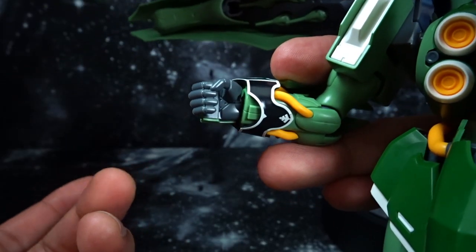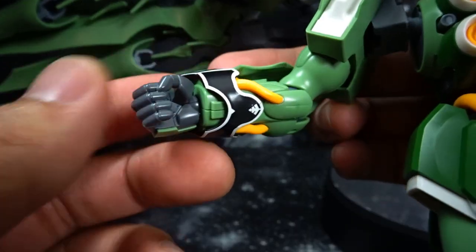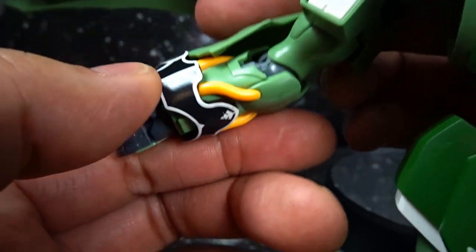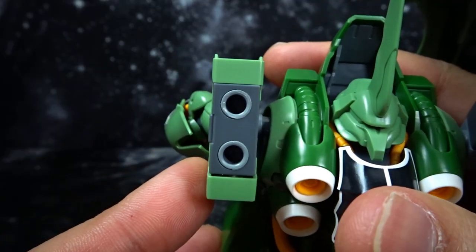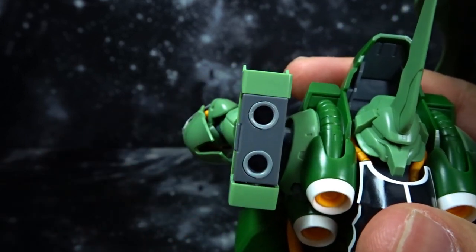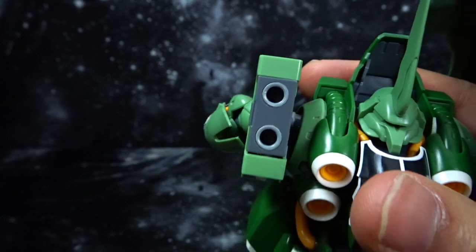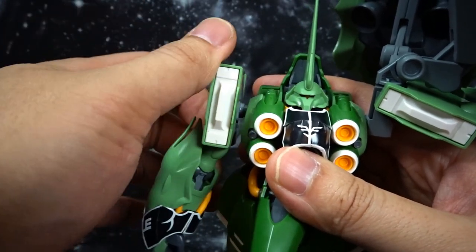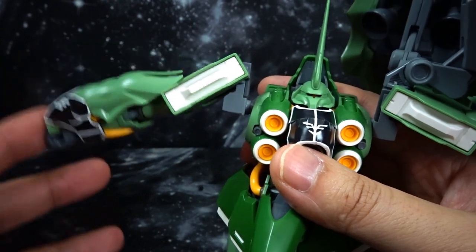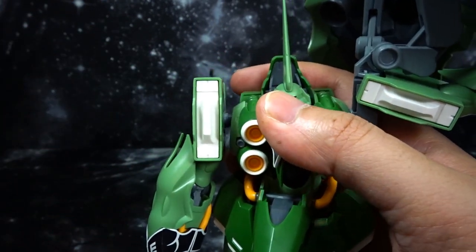One of the disappointing things for me with this kit is that it only came with one standard holding hand. You can see there's some really nice detail there for the piping. On each shoulder there are peg holes which attach with the binders fairly easily. Without the binders on, you can get a nice full rotation. But really, I don't see anybody taking the binders off this kit as they are very, very awesome looking.